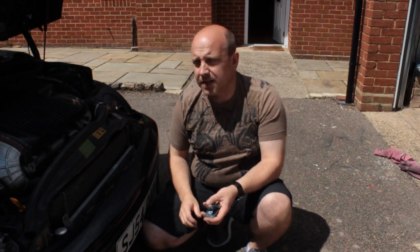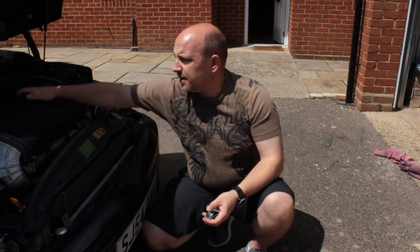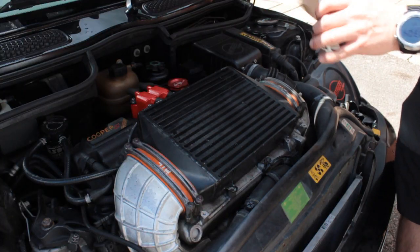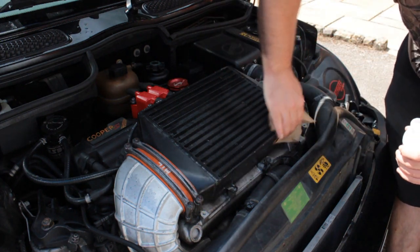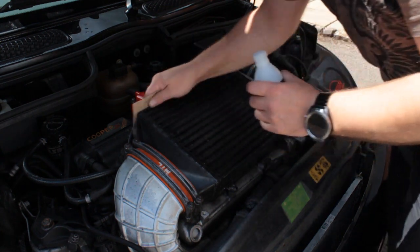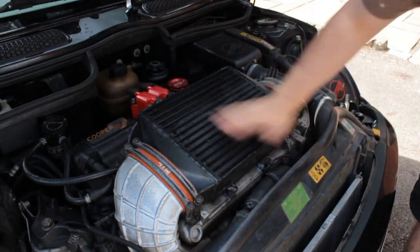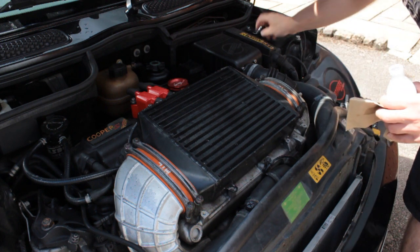I'll show you how to do that. So the first thing we need to do is clean down the surface as best as we can on the front and rear. I'll use some acetone to do that right now. You can wipe it down with some acetone to get any grease off the surfaces. Depending on how dirty your intercooler is, you may have to go a little bit further with that and take a bit of time. Obviously the better the surface is, the better it's going to stick.